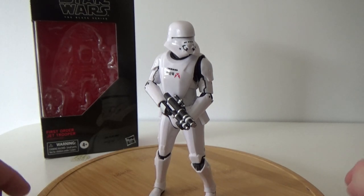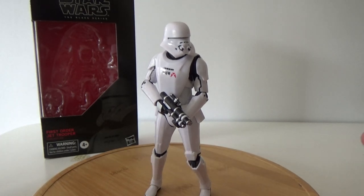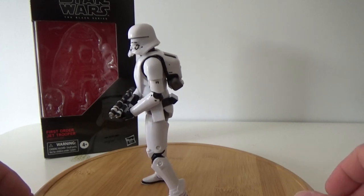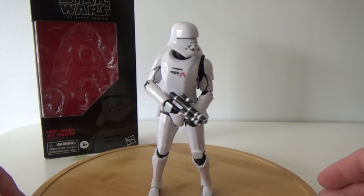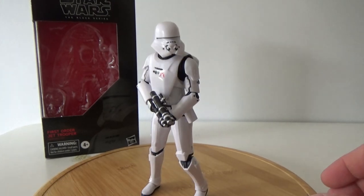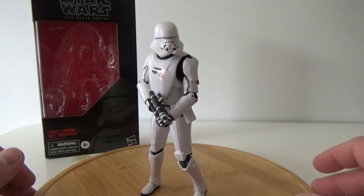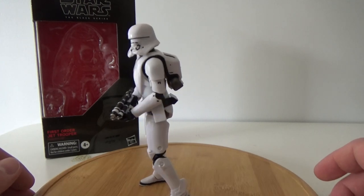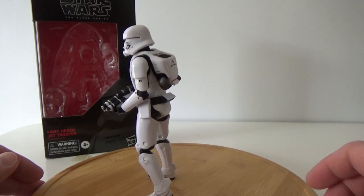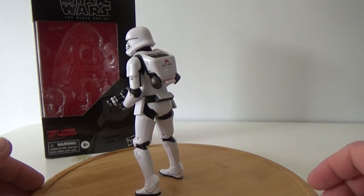I just picked up a second one of this as well, being the nutcase army builder that I am for the 6-inch Black Series, particularly with the First Order. I had to get at least a second one, and with Kmart having them at $30 — which is a lot better than the normal $35 to $40 price mark here in Australia — it was too good to pass up.